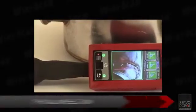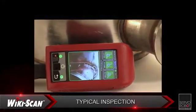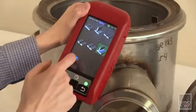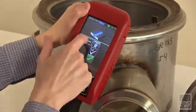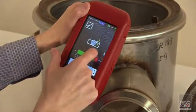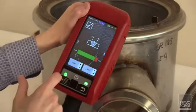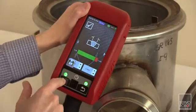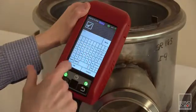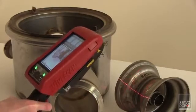Let's go through a typical inspection scenario to see how the Wikiscan works. Thanks to its internal memory, the Wikiscan can store hundreds of different joint type configurations. First, the inspector sets the tolerance limits for each type of weld present on the part. Once the limits are set, the inspector can scan along the weld and determine where there may be a problem. The next step is to simply select the correct configuration and begin the inspection.